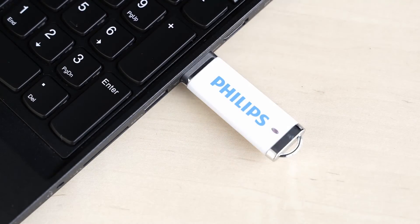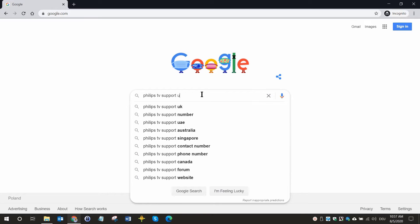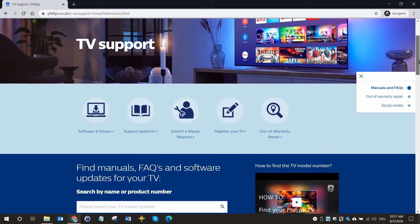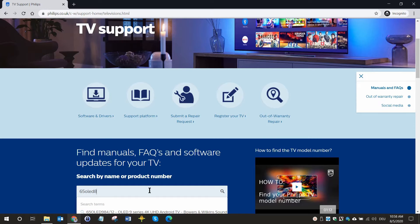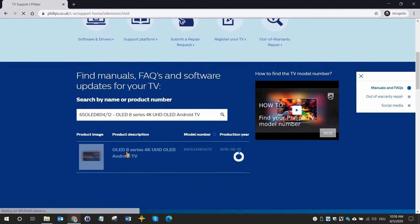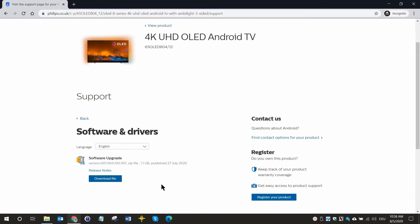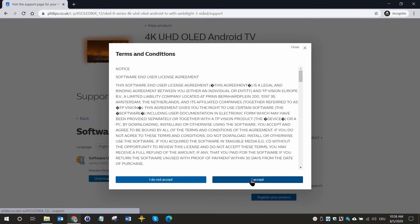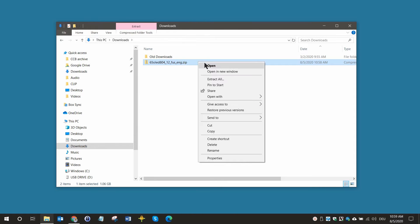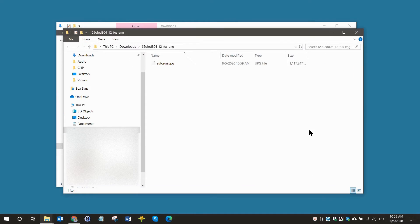Insert the USB flash drive into a USB port on your computer. Now visit www.philips.com/tvsupport — you can also find this link in the video description. Enter your model number and click on your TV model which is now shown below. When you enter your TV's product page, select software updates and click on download file to download the software. The software is available as a zip file. Accept the license agreement terms and conditions and the zip file will be downloaded automatically. Extract the zip file and copy the .upg file into the main directory of your USB flash drive.